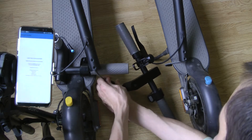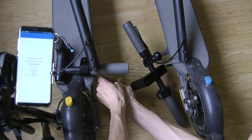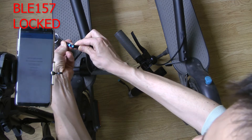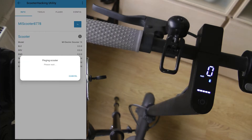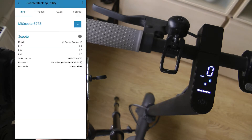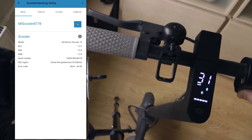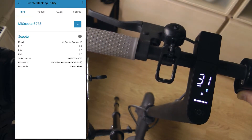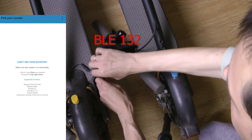It's time to swap heads back. And now let's see if it is working with another more advanced firmware. The head swap procedure is the same.